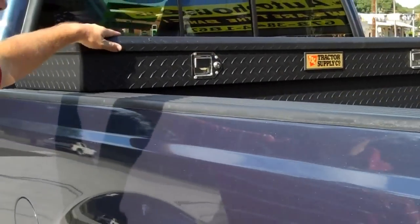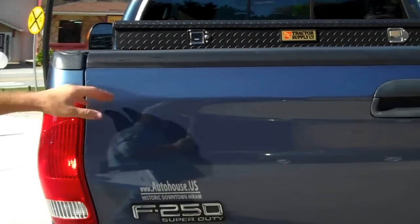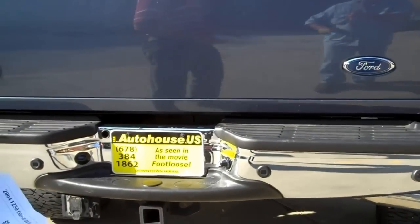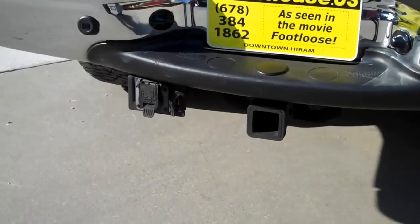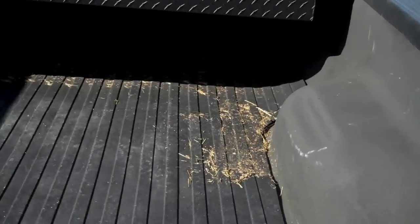It's got the powder coat finish tractor supply toolbox on it. It's got a spray-in bed liner with a bed mat. It's not been hooked up to a fifth wheel or a gooseneck, so it hasn't been abused. It's got the towing package on the back and rear backup sensors on it.